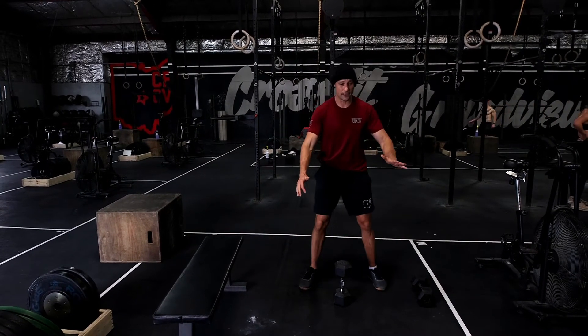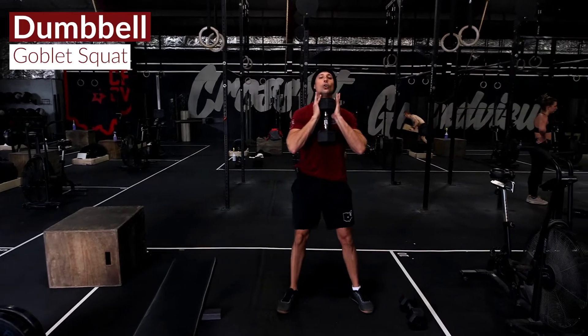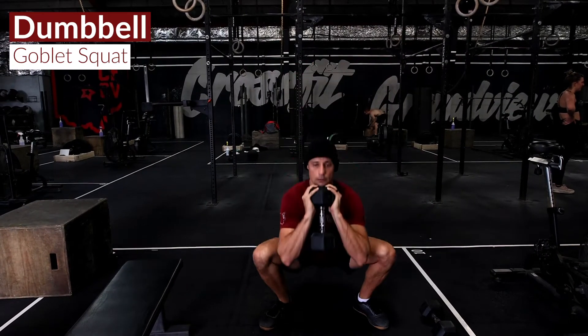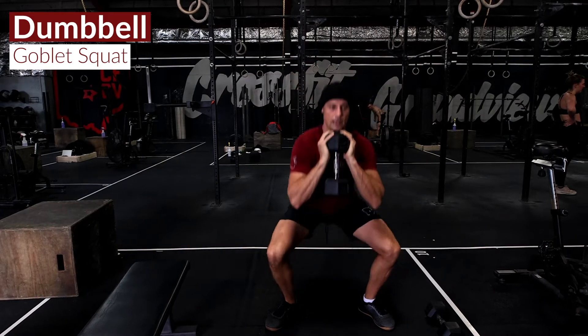The first move is simply a goblet squat. We're going to hold the dumbbell in a goblet position and allow it to drive you down to the bottom of your squat. 20 goblet squats.